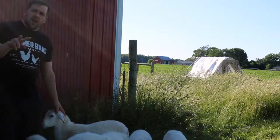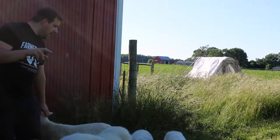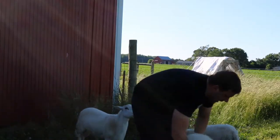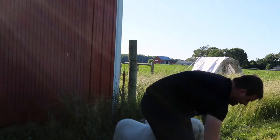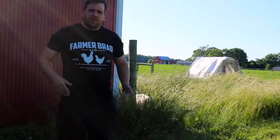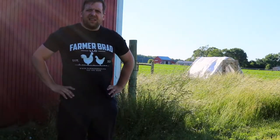Having two rams from two different bloodlines and one ewe, it will allow me to grow my flock to 25. I ended up going with the fluorescent orange one so that if for some reason it falls off, I can easily find it.